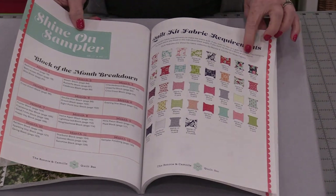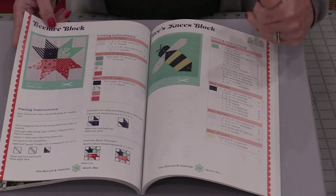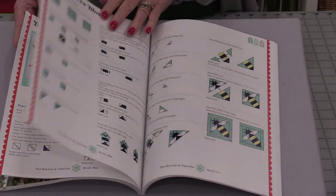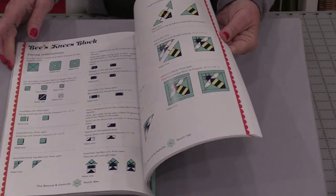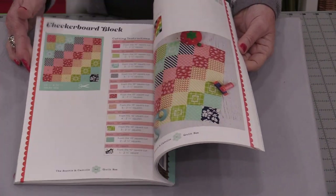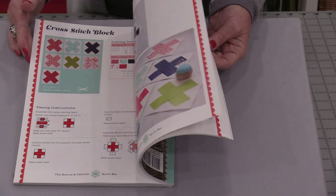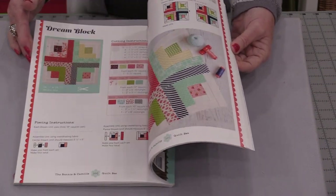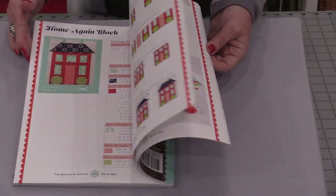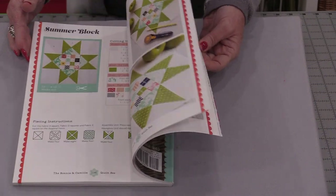The book also covers the sampler quilt and gives us the fabrics used in each of the blocks. They're all laid out so we can do one block at a time, or more than one block. The blocks are so fun — the colors are vibrant and they're fun blocks to make. The entire end of the book is all about making that sampler.